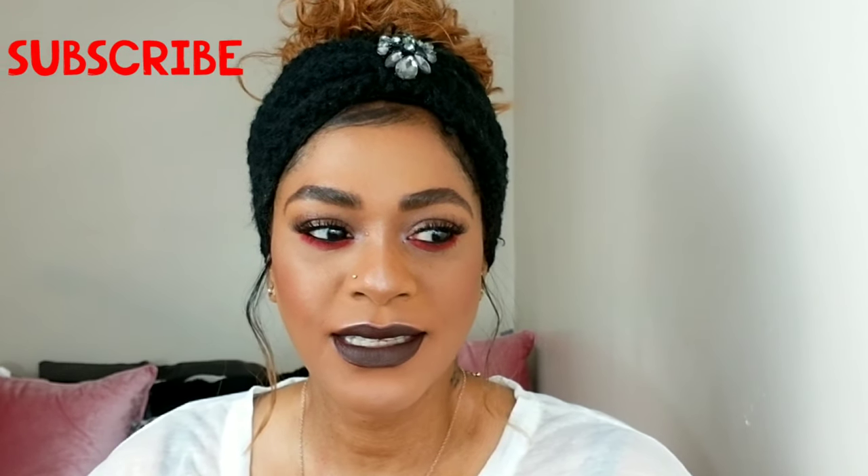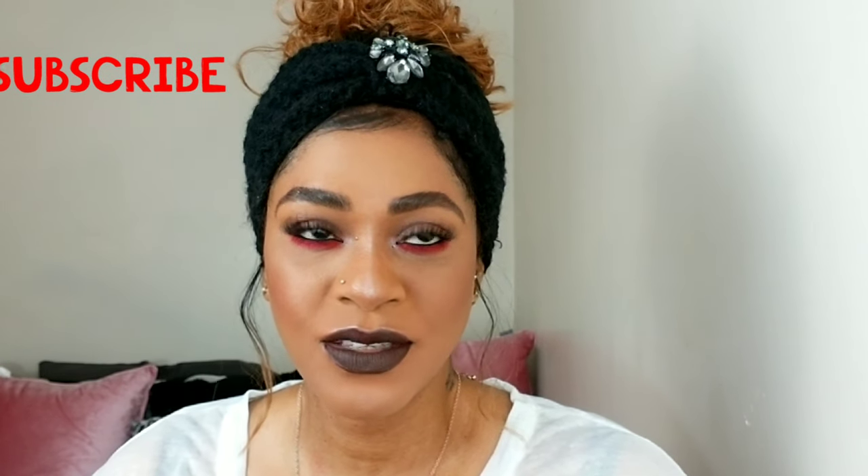I created this look because I know color can be very intimidating to most of us. And if you're a beginner to makeup, you probably don't know the best way to play with color because you're scared. I created this look with you in mind, with those of us who are afraid to play with colors, and to show you a simple and easy way to incorporate color into your eye look so eventually you can take it to a more advanced level.